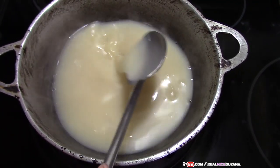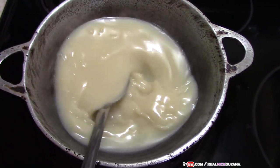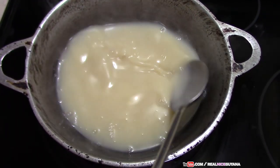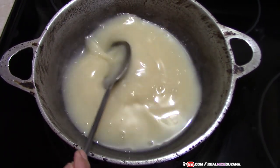So tell us in the comments below — if you are older now, when you were a kid, how much did you pay for one of these fudges? Was it a penny? A cent? Five cents? How much did you pay when you were a kid?